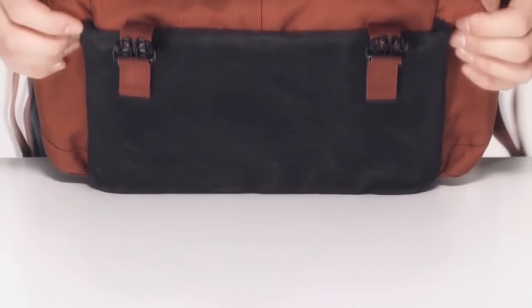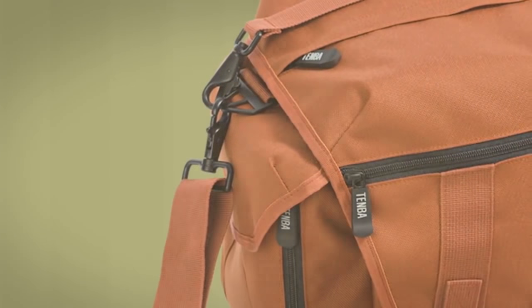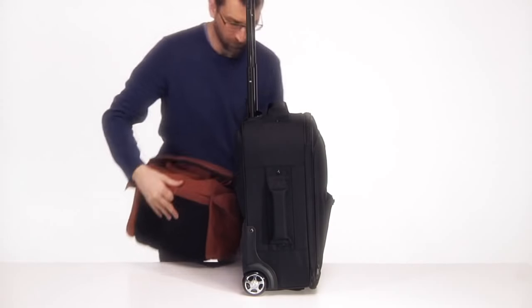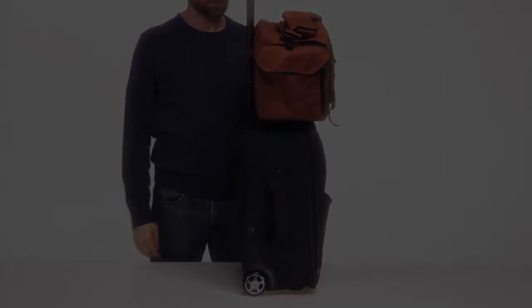For those times when you have to put the bag down on a wet or dirty surface, there is a special abrasion and moisture-resistant panel on the bottom to keep the interior dry and protected. The hardware components include Temba's exclusive triangle D-ring, Duraflex clips, and YKK zippers. Finally, if you're traveling with a rolling case, the medium Messenger camera bag has a trolley strap on the back to secure the bag to the handle. If you've ever thought your current camera bag could stand to lose a few pounds, try the Temba Messenger camera bag — it will lighten your load without leaving any of your equipment behind.